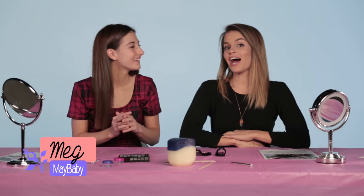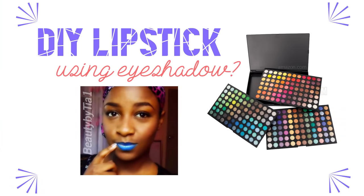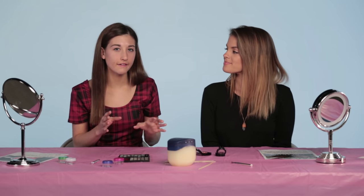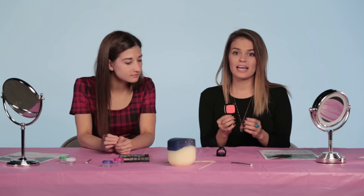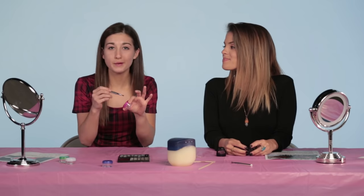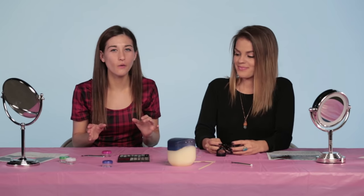Hey guys, it's Meg. And I'm Carrie Rad, back again. So today we're doing an interesting DIY slash myth. The ways kind of vary, but we picked two main ways to try out. You can either create a balm from the eyeshadow, or you could paint it right onto your lips. I'm going to try the method where I make a little lip balm mixture and then put it on my lips. And I'm going to try putting it just directly onto my lips. I hope this works because this is really cool.